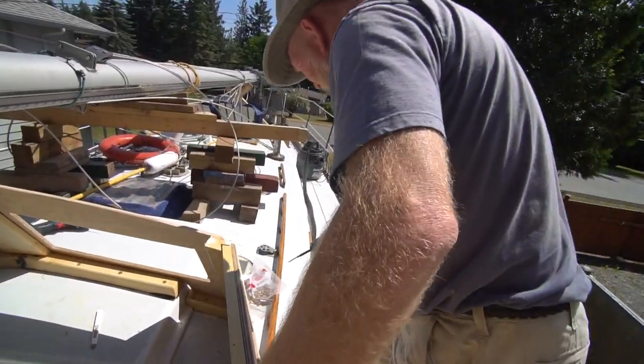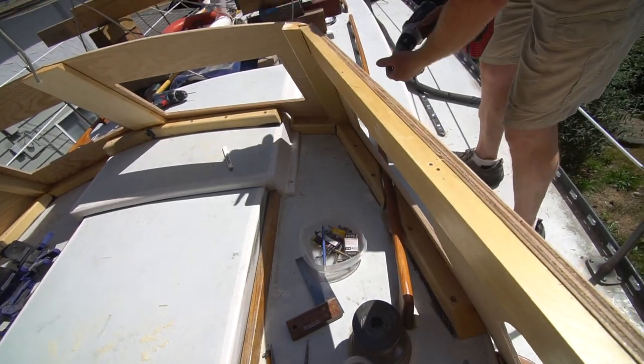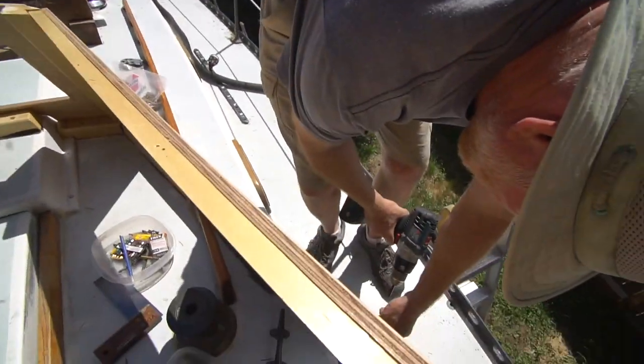I'll show you the progress. I've got the whole thing too far. The whole side panel? Yeah. It's too far forward.